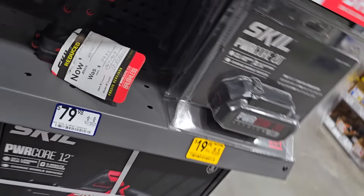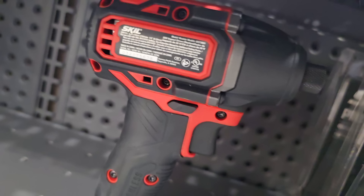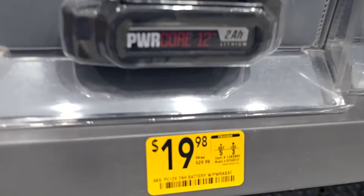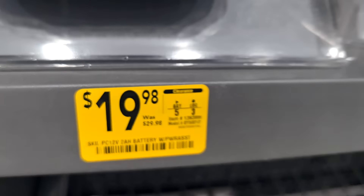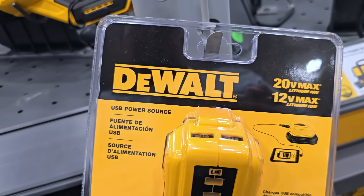Check this out — $49 down from $79.99 for an impact driver from Skil. Got another battery — the power cord for $12. There's a 2Ah power battery for $19.98 down from $29.98, and a USB power source from DeWalt at $37.47 down from $49.98. If you're looking to use DeWalt batteries, this is great for that.